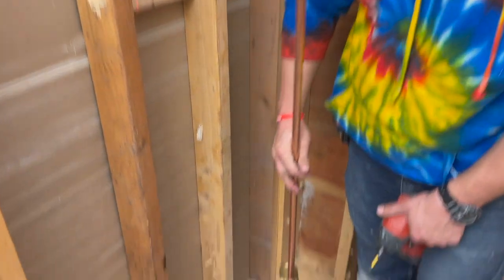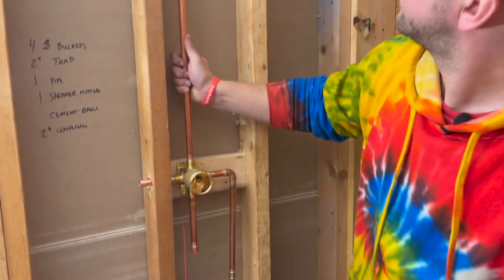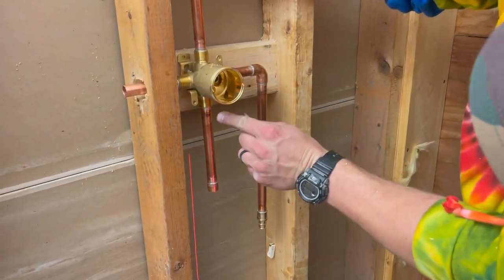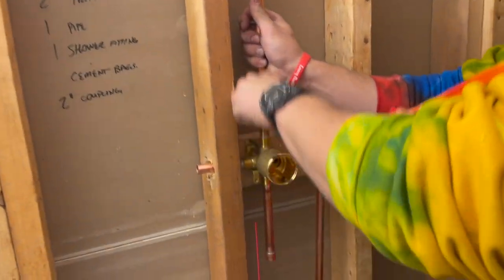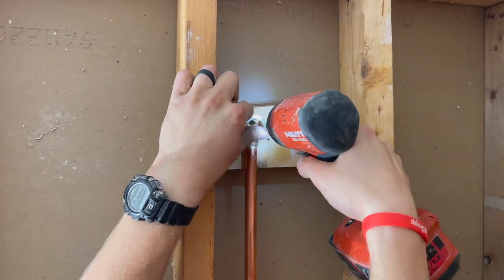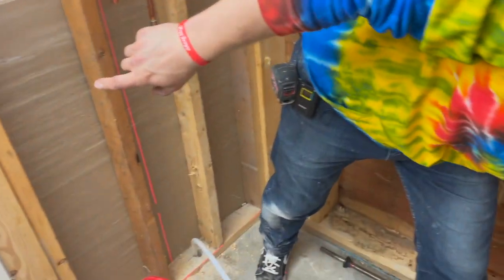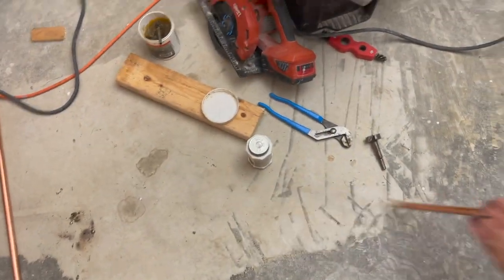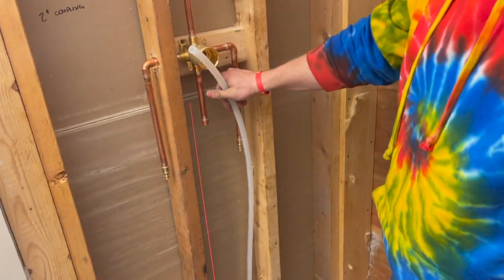Now I'm here with my mark at 18 inches where my valve's going to go. I set up a laser level — you don't have to, but it helps. I'm lining the valve up to the laser mark and using drywall screws to set the valve in place. Now all I have to do is grab this piece, solder it on here, connect my supply lines to that, and I'll show you how to do that next.